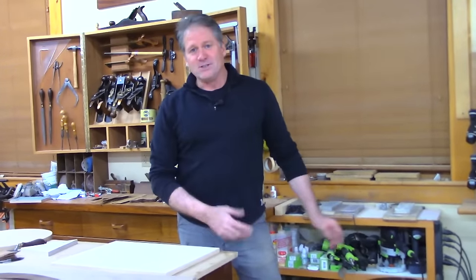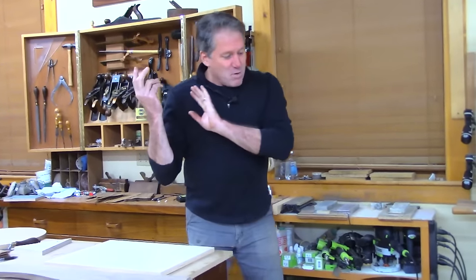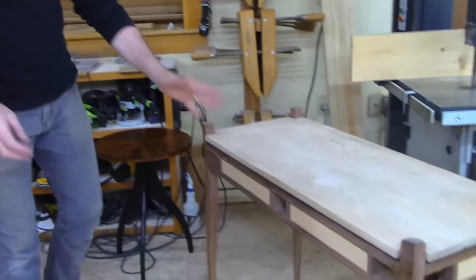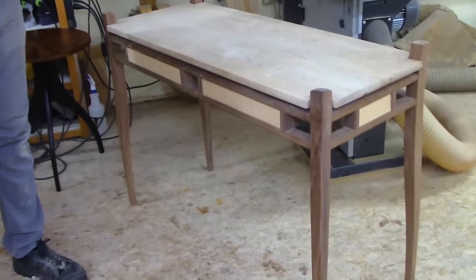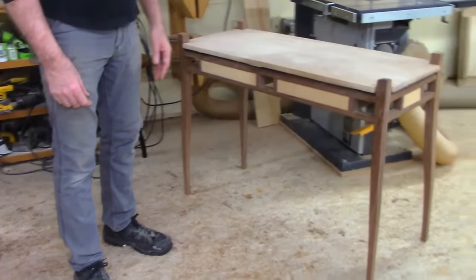The next project is a modern writing desk, something like this. I'm telling you about it because this Saturday we're kicking it off in two days at 10 a.m.